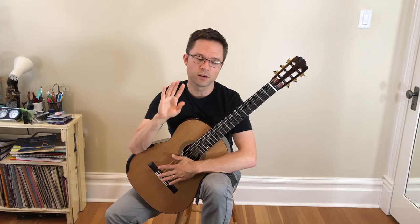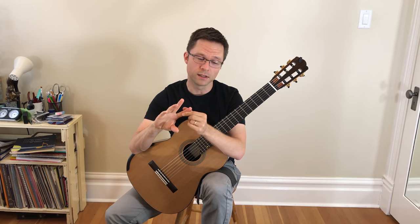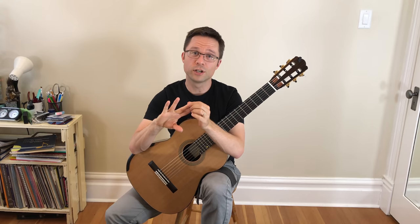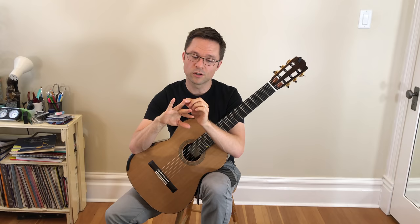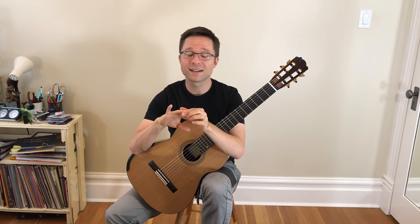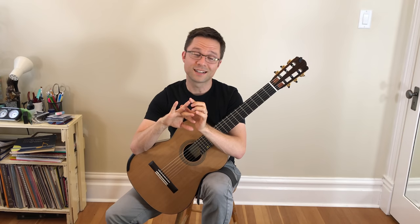I'm going to talk about four main ways to practice this piece. We're not going to walk through the whole piece, but I'll give you four ways and show you the application. The first way is about playing the melody on its own and identifying the melody. The second way is about learning the chord shapes in your left hand in a relaxed and precise way. The third thing is playing with the metronome and practicing slowly to build up finger independence and dexterity.